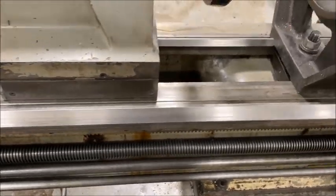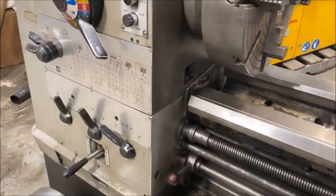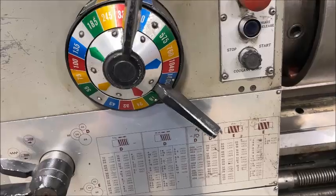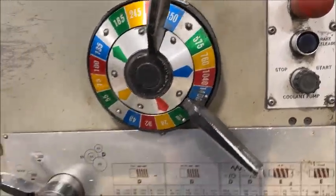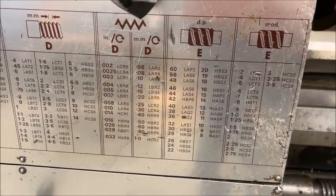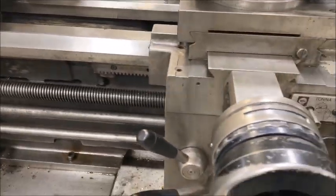I'll go ahead and run it. It's equipped with inch/metric threading — I think it goes from 18 to about 1400 RPM. There's the chart for the threading and feed rates, and it's equipped with a threading dial.